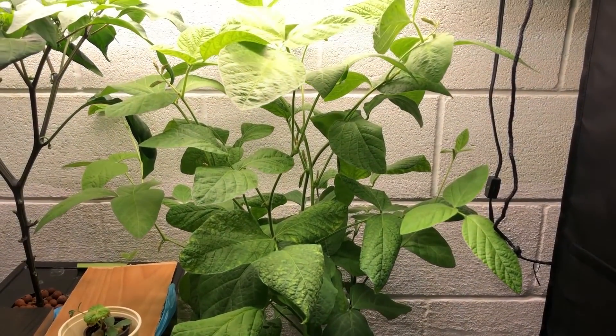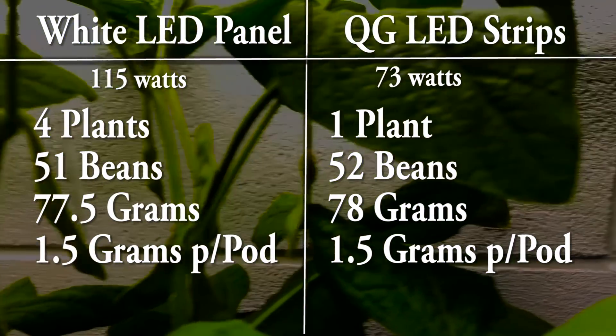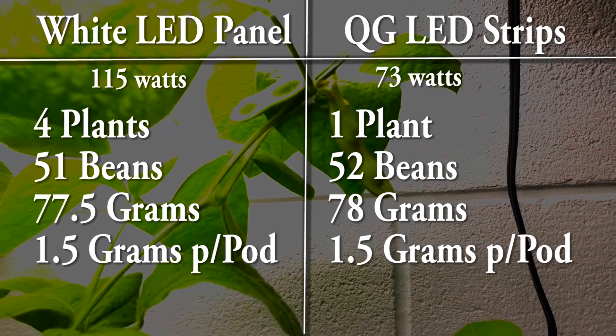However, at the same time, a single plant was grown under a white-tune spectrum set of LED strip lights from QGLED. That single plant alone produced close to the same amount of beans as all four plants under the white grow light, and used nearly half the wattage.